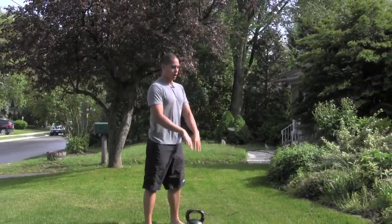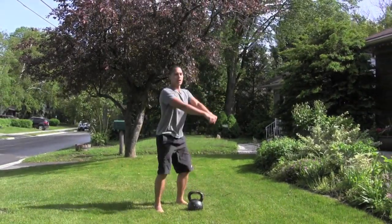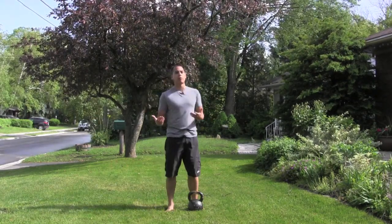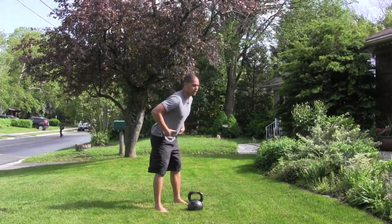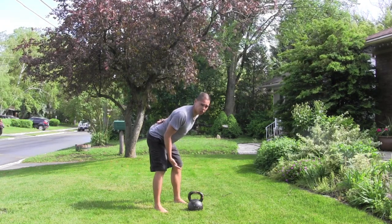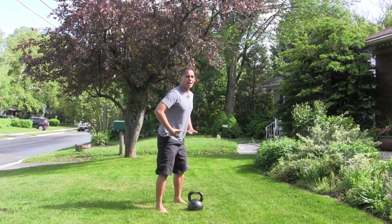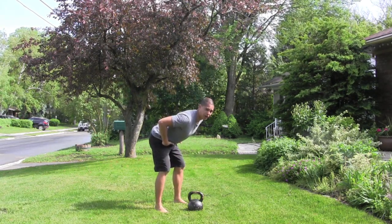A lot of people mistake the swing for being a squat exercise where you grab the kettlebell down and then lift up — and you can see that when I do this I've got an excessive knee bend. But in actuality the kettlebell swing should be performed with a really great hip hinge. That means focusing on driving my butt back and trying to get my back parallel to the ground. So a squat looks like this, but if I'm hinging — doing almost like a deadlift pattern — then I want to be swinging my kettlebell like this.